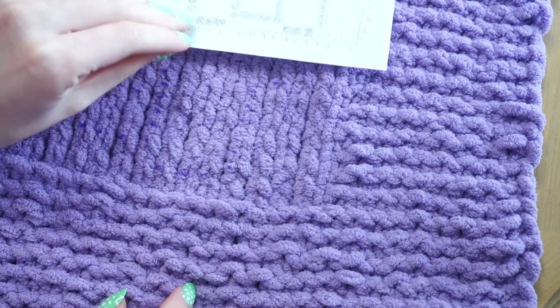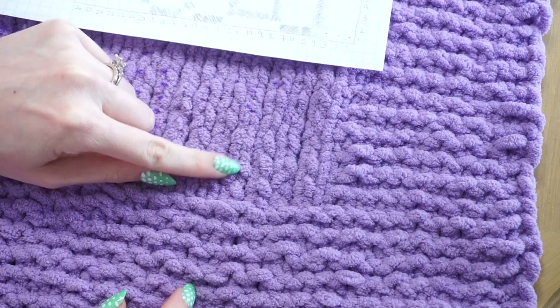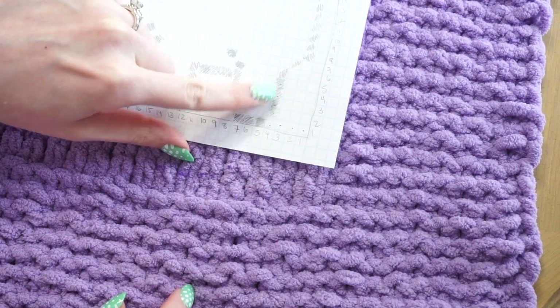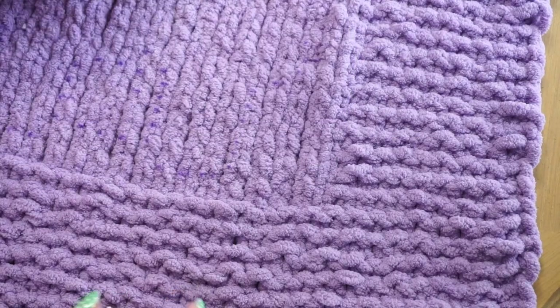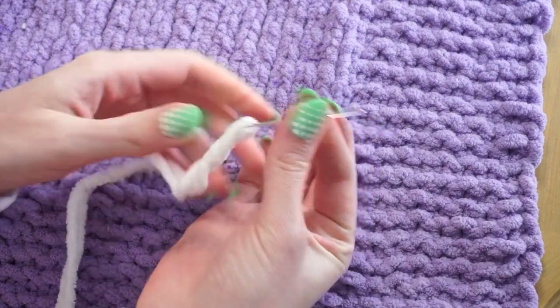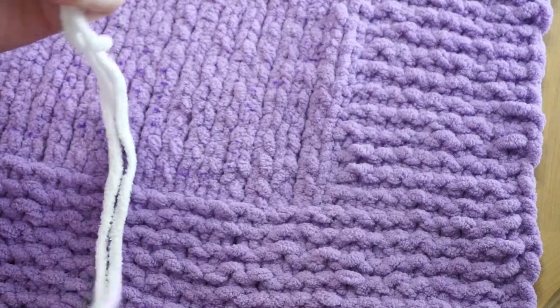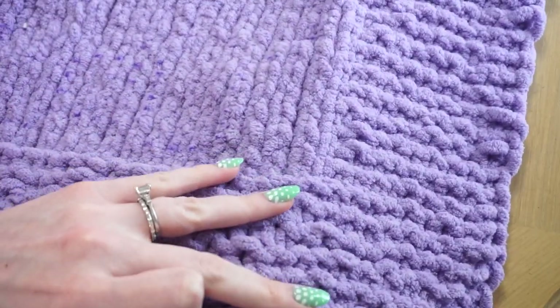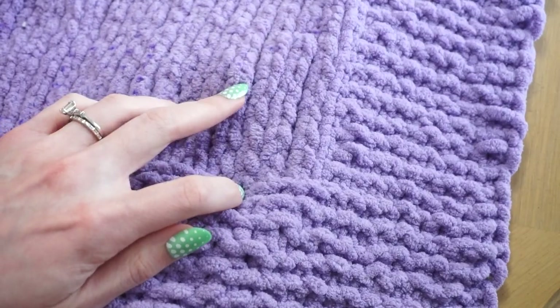To start out, you just want to pick somewhere along your design to begin. I'm going to start along this leg over on the right-hand side and take my tapestry needle — it has about three yards on it — and thread it from the back side of my work up through where my line is.